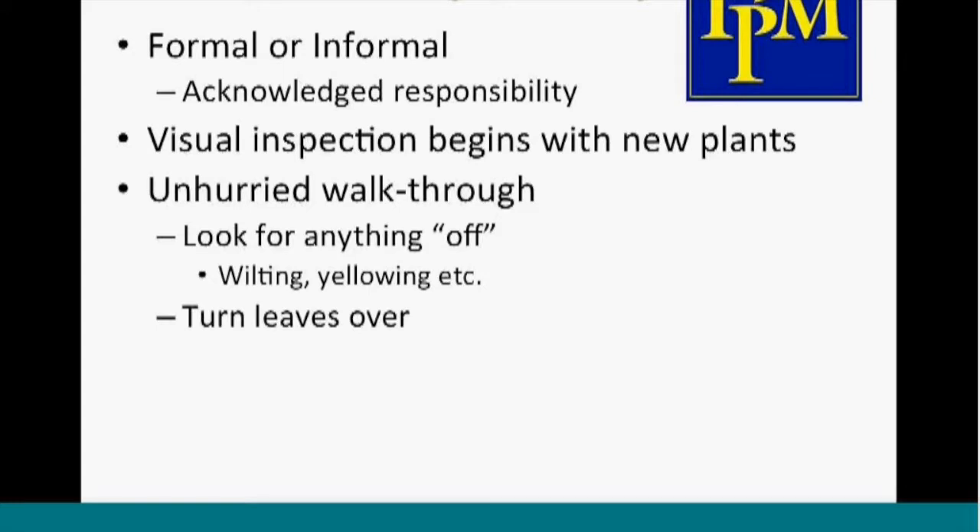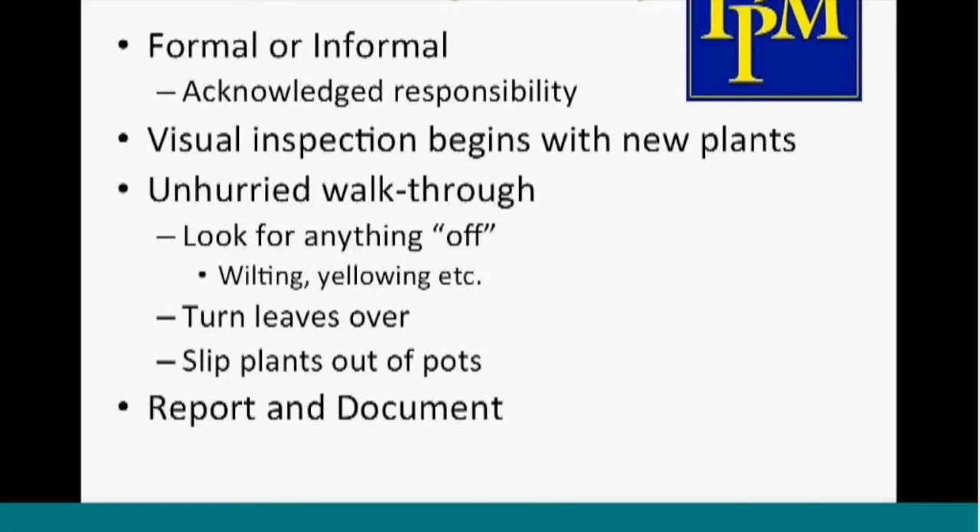Don't be afraid to turn the leaves over and look on the underside, and also slip the plants out of the pots — especially important for diseases to see what healthy roots look like. If you do that routinely, you'll be able to see once something's off, maybe there's some Pythium or black root rot. It's important to report and document problems. Now that cell phone cameras are prevalent, document symptoms and compare them week to week to see if a problem is getting worse.